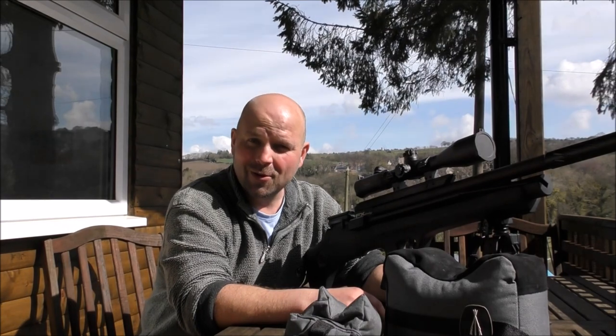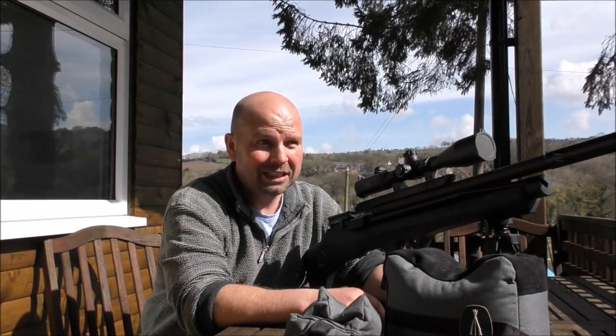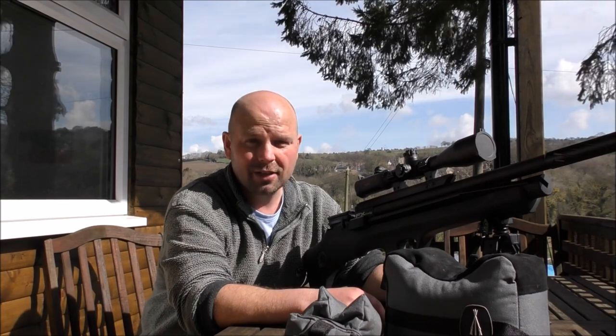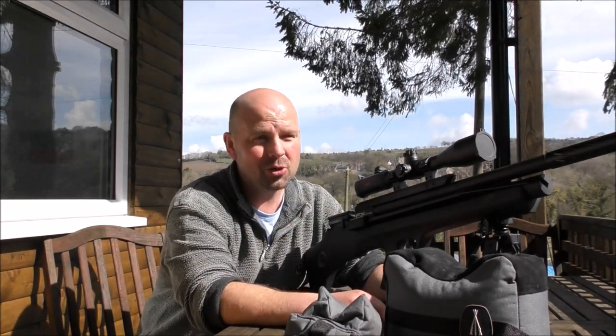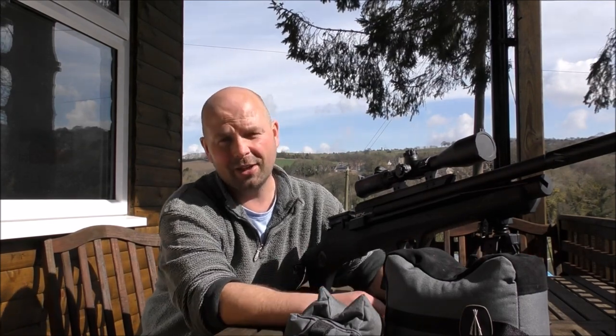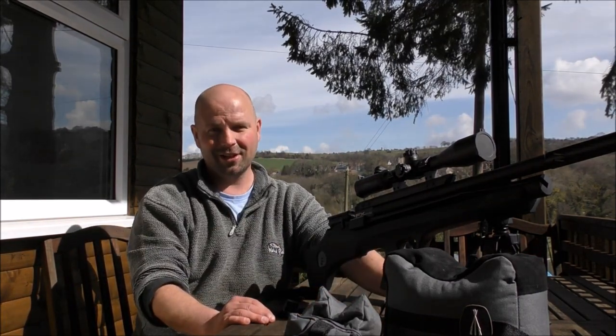This was pretty much a video about nothing, but I had a good time in my lunch break shooting a few targets. If you've enjoyed it, give it a thumbs up. If you want to see me do a proper review on this, let me know in the comments section. Thanks very much for watching — see you next time.